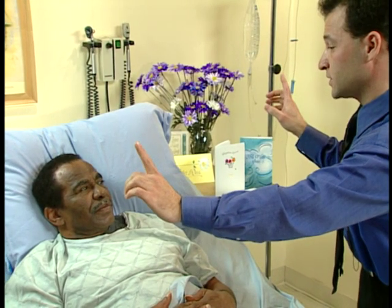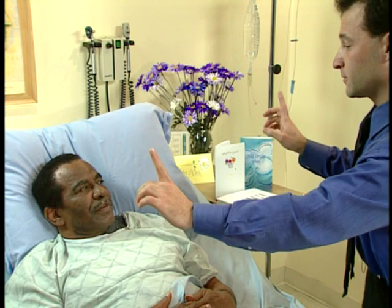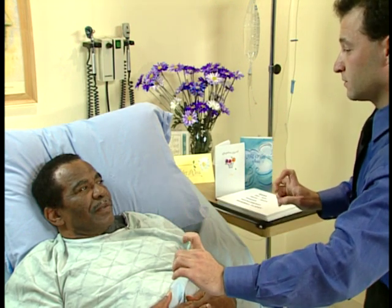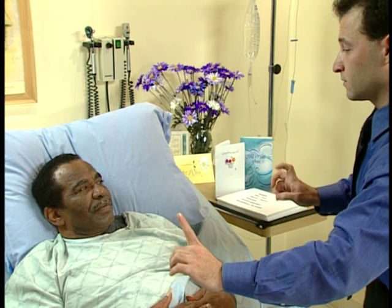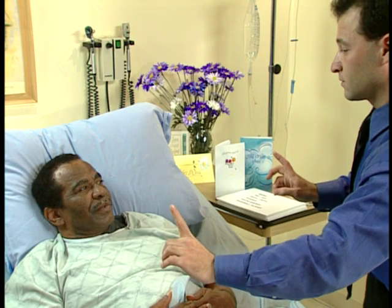So tell me which side is wiggling. Right. Good. Left. Good. Both. Good. Both. Left. Both. Right.